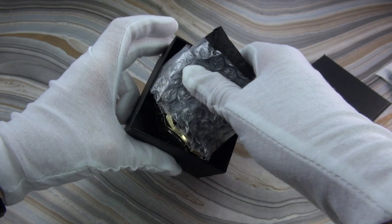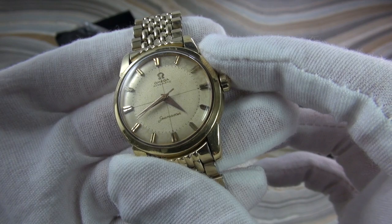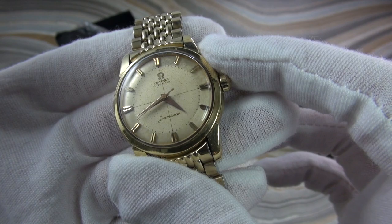I see it. I see it. Wow. Here we go. I think this is 1958. Look at the dial. The dial is untouched.